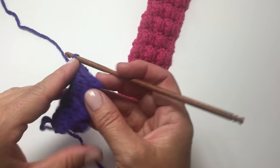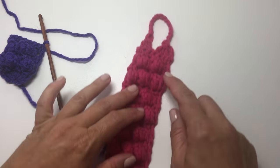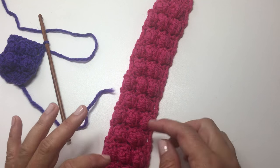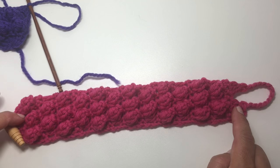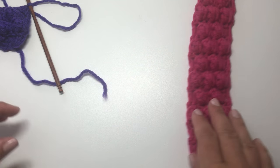You want to repeat those last 4 rows until you get all the way to the length, and you're going to want to customize this based on how big your coffee cup is. Make sure that this length is 2 inches shorter than the circumference of your coffee cup, and then I'll show you how to do this last row here.